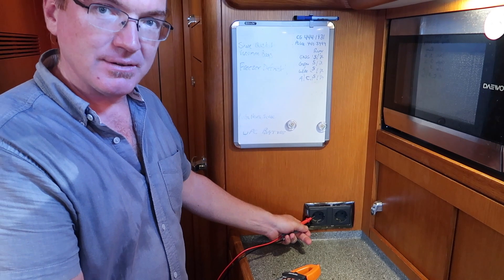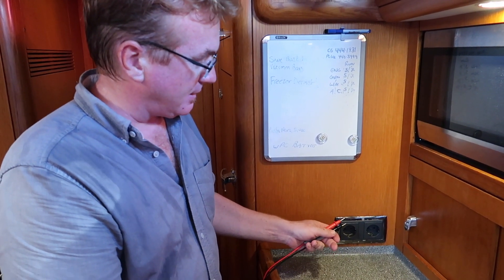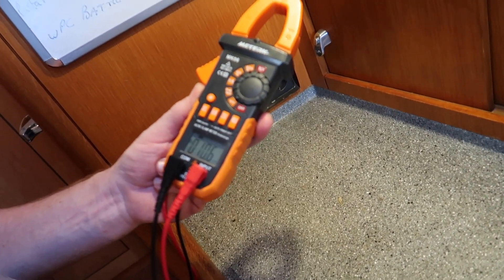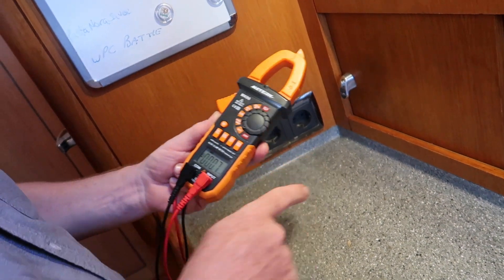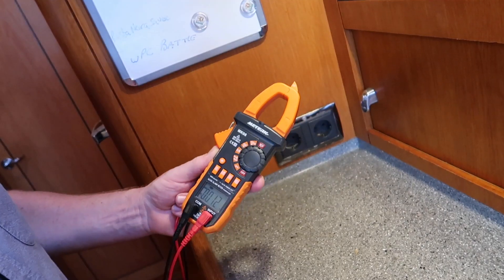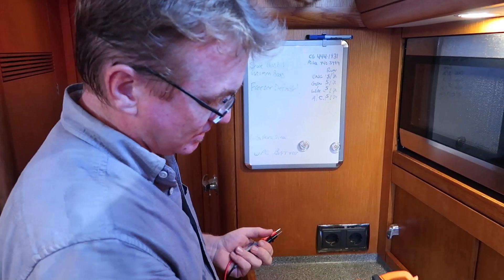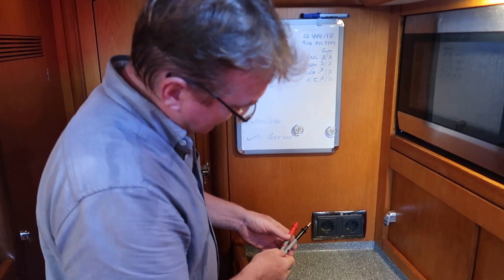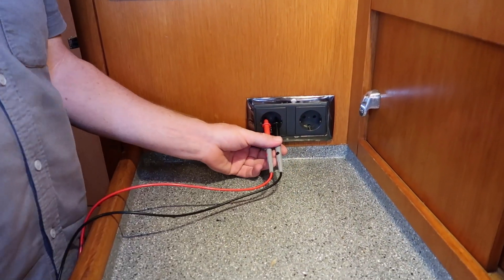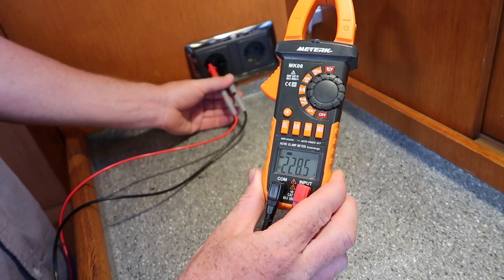Make sure that this outlet — which is a 220 or 230 outlet — has power. We're going to turn the multimeter to the voltage setting. This is AC power, so hit select and now it says AC. Different multimeters have different ways to switch between voltage settings — on this one you use the select button. And we should see something between 220 and 230. There we are at 228.5.